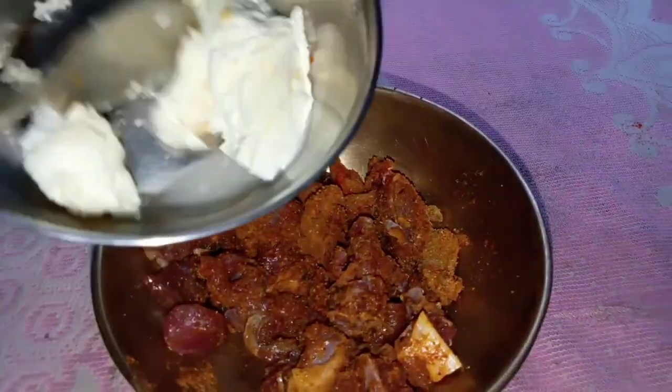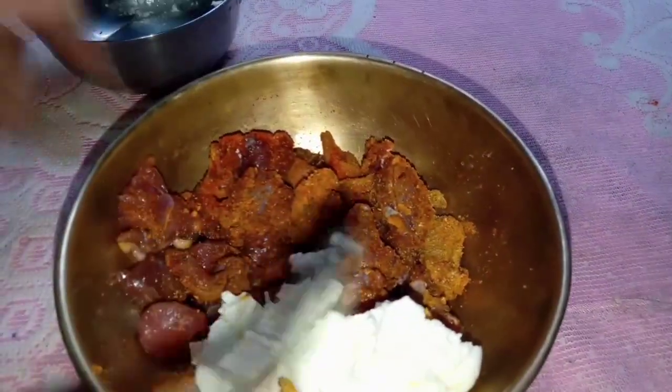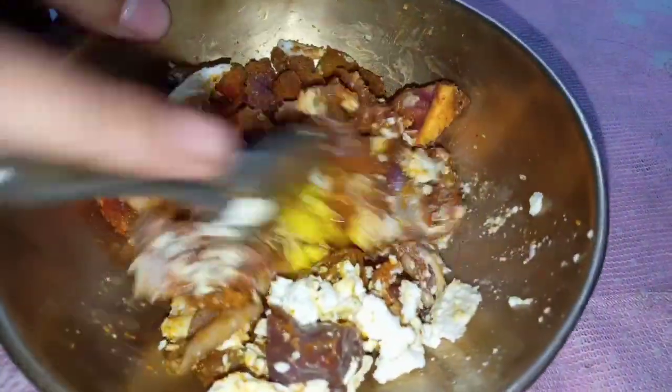I would like to use the marinade cream for hot water, and I'm going to make the marinade cream for hot water. I'm going to make my barbecue — I will have a marinade.